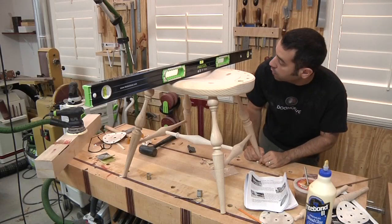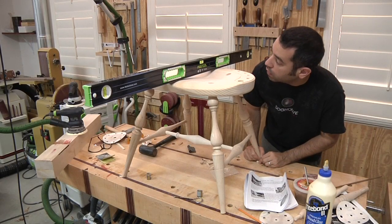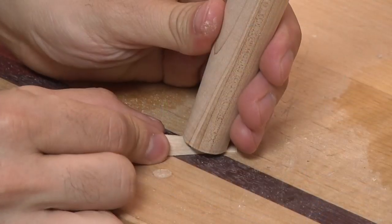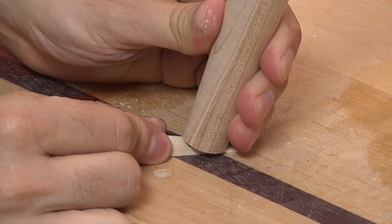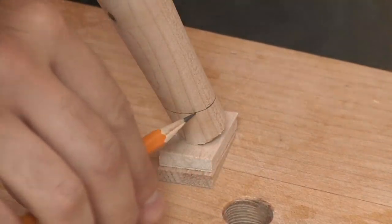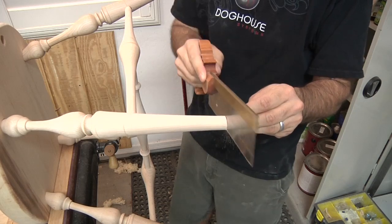Now it's time to level the chair and trim the legs so that they're all in the same plane. First I level the chair on the bench using small wedges under each foot. Then I use a sharp pencil taped to a piece of scrap to scribe a cut line on each leg, and each leg is then trimmed by hand.